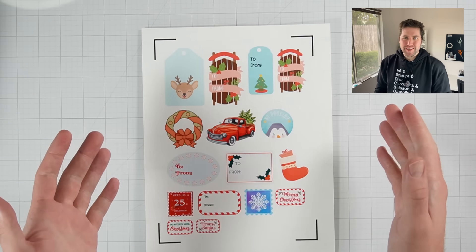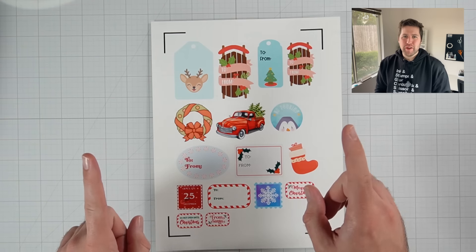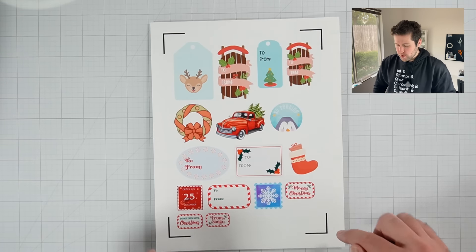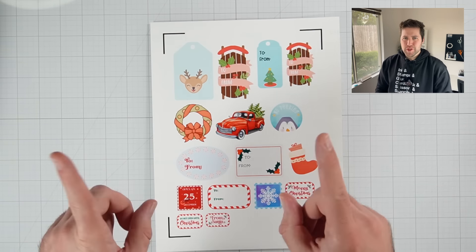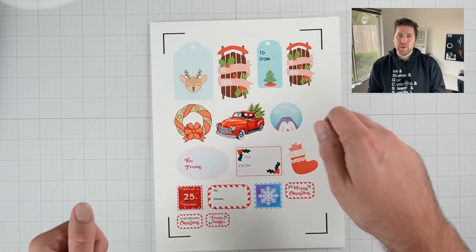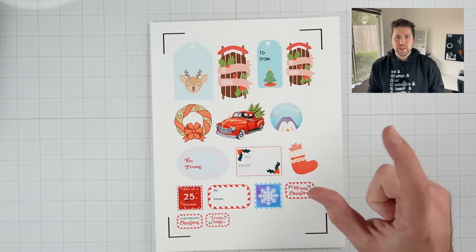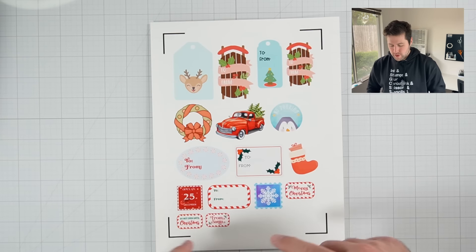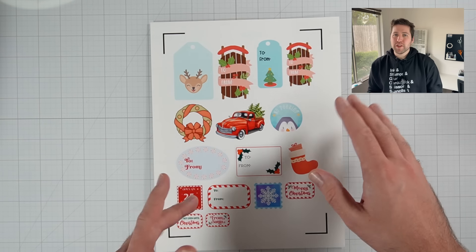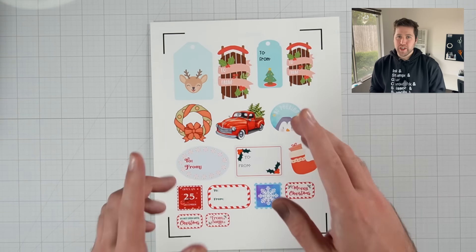So we have our designs printed. One thing I want to call out here is when you're using the Print Then Cut feature, Cricut is going to print these little black kind of corners around your design, and those are really important. Essentially what these do is whenever you feed your paper through your Cricut machine, that sensor that I told you about is going to be looking for these four corners.